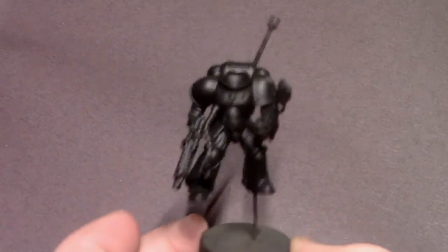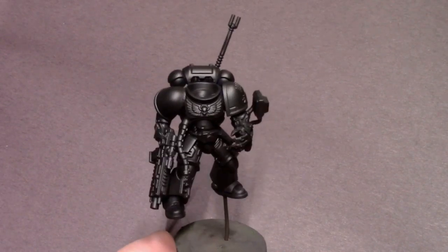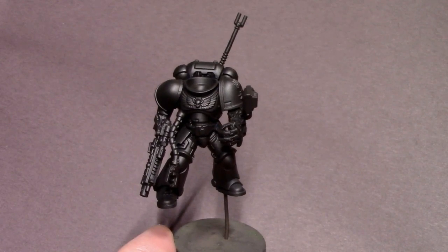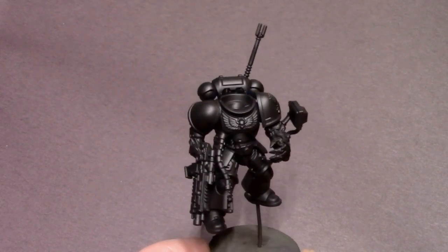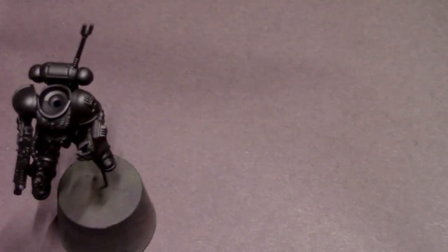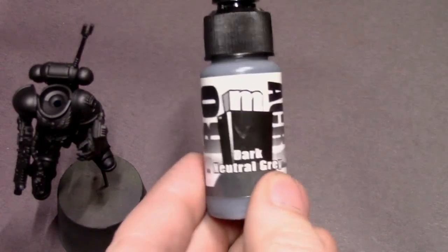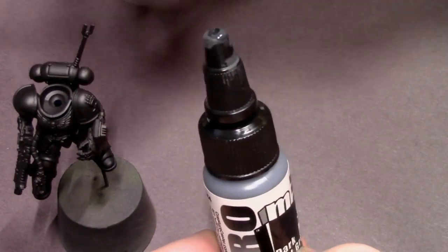Hey everybody, Jack Clubs Painting here with a new tutorial. Today I'm going to be working on this really cool slightly kitbashed model representing an Iron Hands lieutenant. Iron Hands are about to receive their brand new supplement and they are going to be slinging some heat, so I think there's going to be a lot of people that want to play them, and I'm doing something a little different.